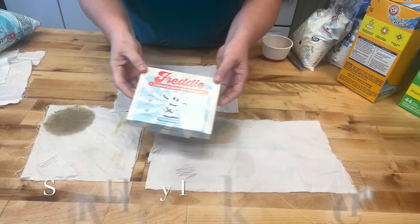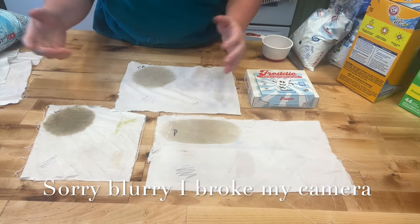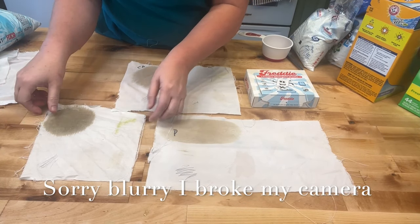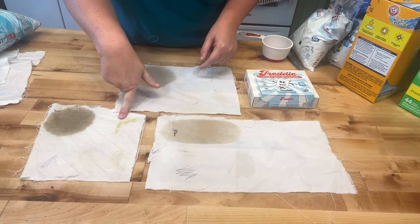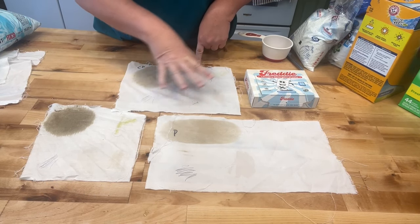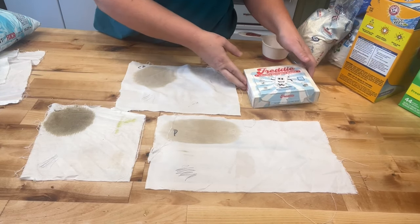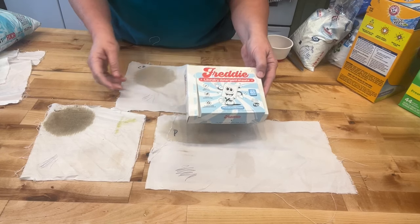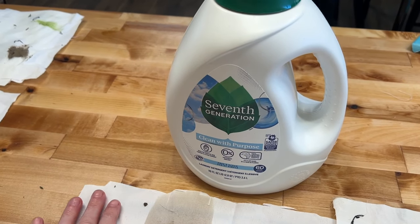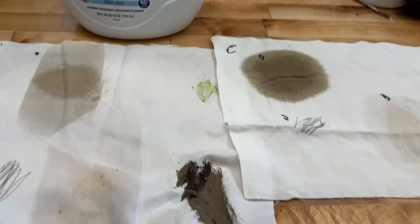Freddie's pretty much didn't do anything. Bacon grease, mud, and grass are still on the cotton and on the polyester too. I would say this one is basically useless. Next up is Seventh Generation — we'll see if the natural stuff does anything.